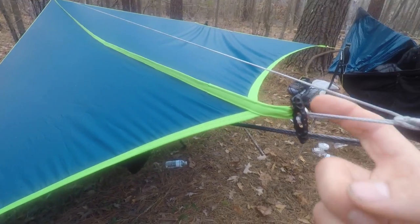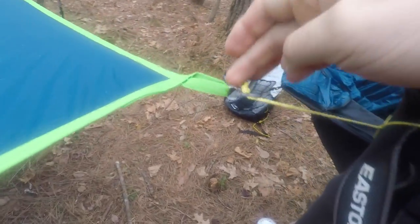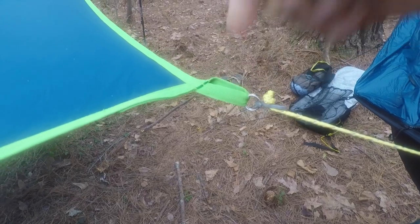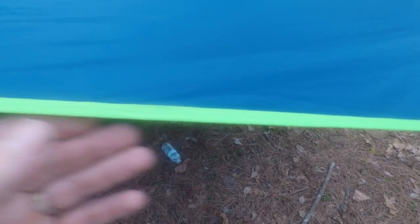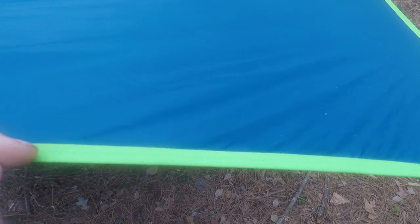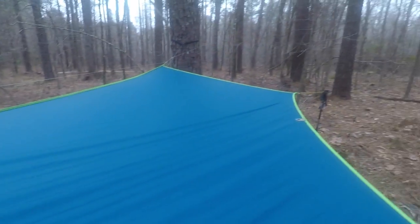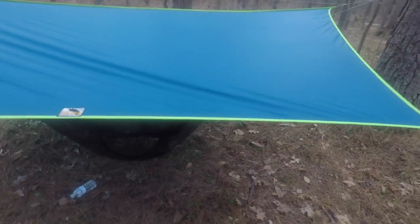In each of the tie-out points there are double split rings. What that does is disperse the load evenly so there are no pressure points on any of the tie-outs. If you take a look at the stitching, it is impeccable the entire way. The spacing between the outside edge and the first line and then the second line are absolutely even all the way around this tarp. I could find no workmanship problems with this whatsoever.